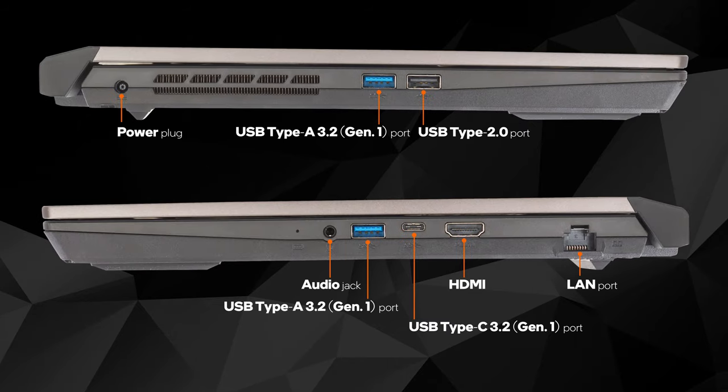For the input-output, you get a USB Type-C 3.2 Generation 1, two Type-A 3.2 Generation 1, as well as a slower Type-A 2.0 port. Other than that, there is a LAN port, an HDMI connector, and an audio jack. Unfortunately, there is no Thunderbolt support or SD card reader.